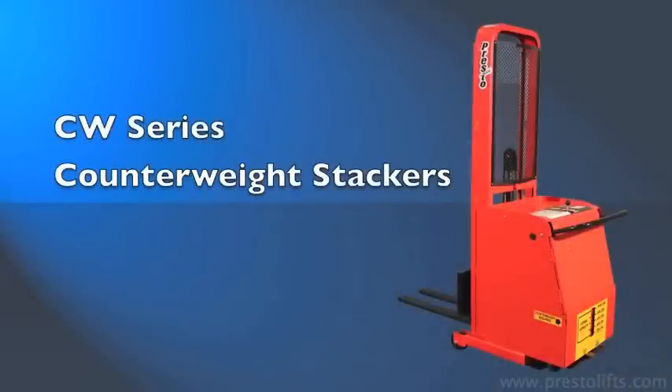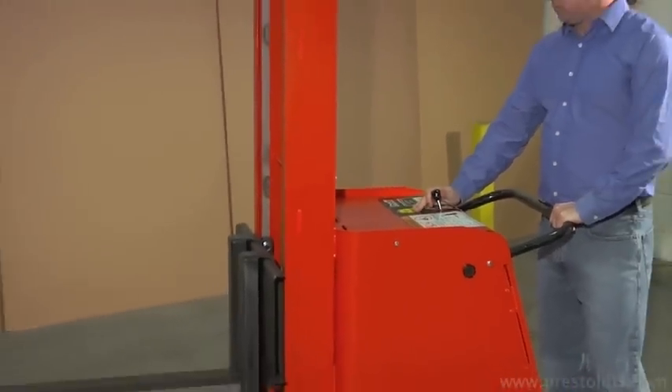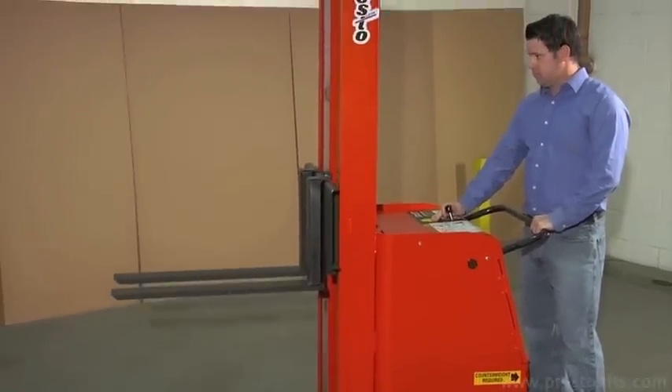CW Series Counterweight Stackers from PrestoLifts. These handy battery stackers feature powered lifting and manual drive.